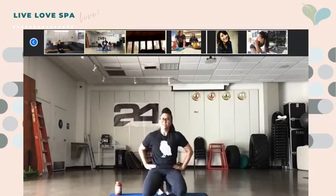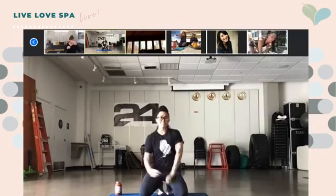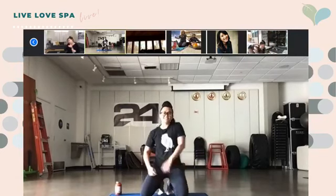And rest. Good job, you guys! One-minute break — grab some water, hydrate if you need to, stretch out if you need to, wiggle it out if you need to, dance about if you need to.